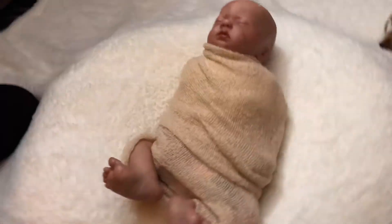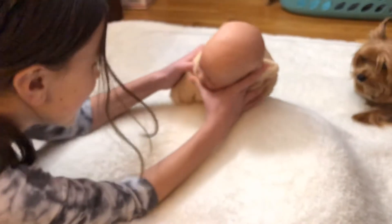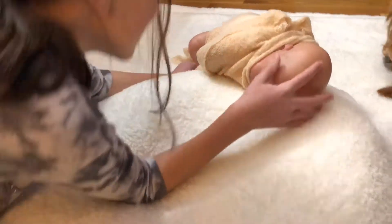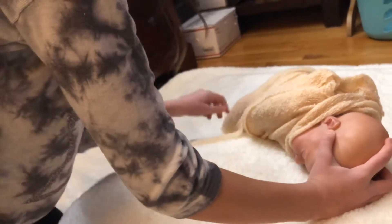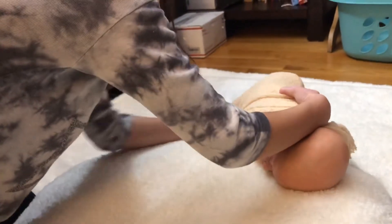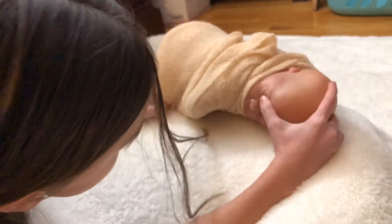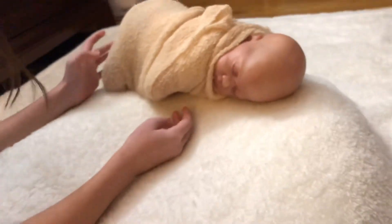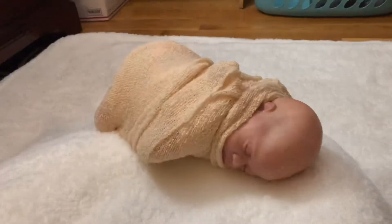That's cute - look at those feet! The piggy toes are just out, that's kind of cute. You're not feeling it? I don't like that one? You don't like those two little piggy toes out? Oh, that's cute - I got my basket out of the background.